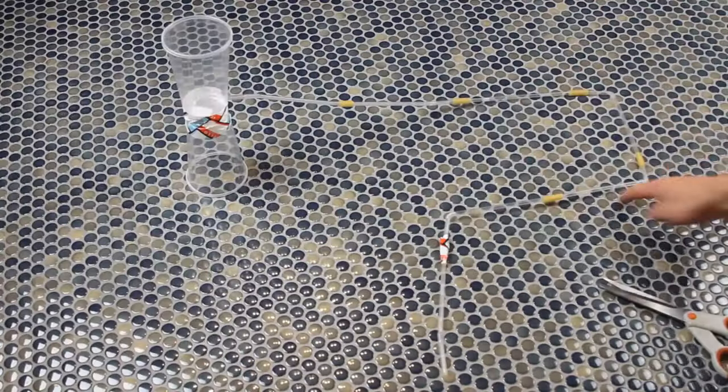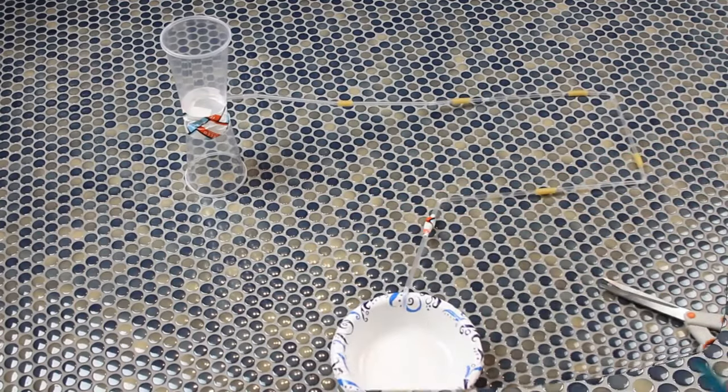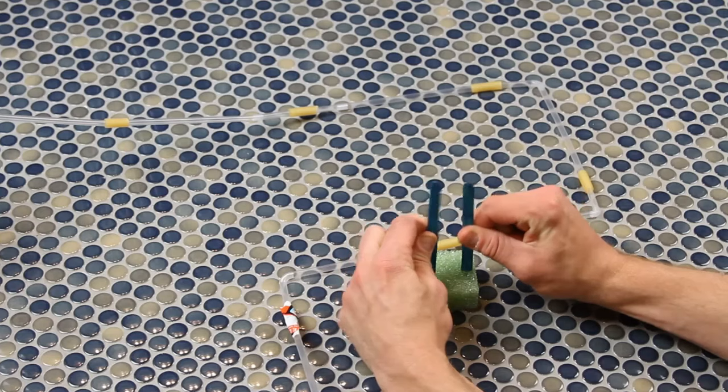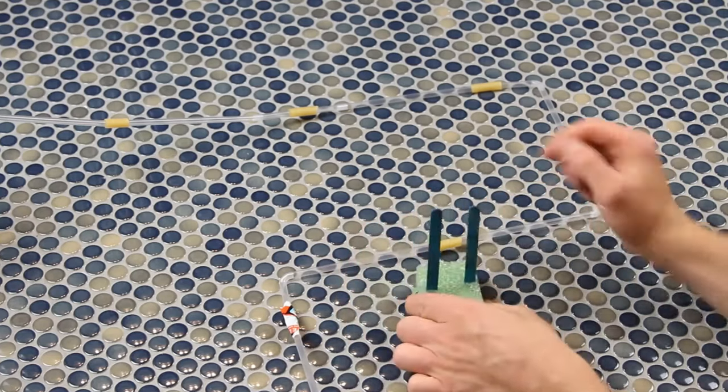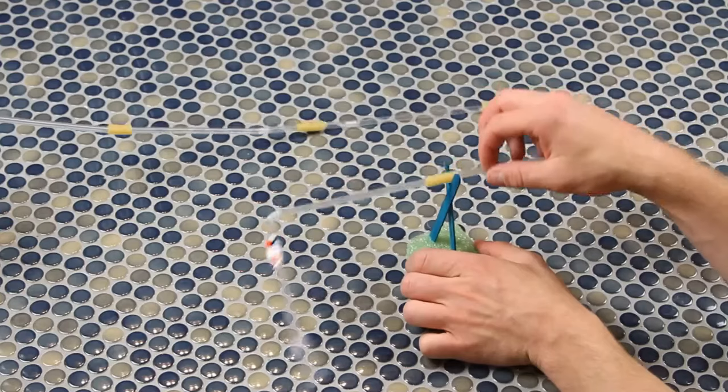Remember, water is running all the way through the pipeline, so at the very end you need something to catch it — put down a bowl there. We also need elevation changes in the system, and we have a unique solution: stick popsicle sticks into foam cubes and make them cross over each other.